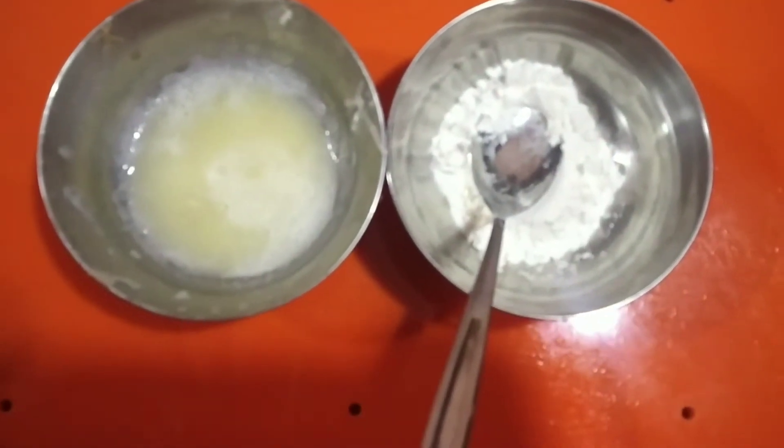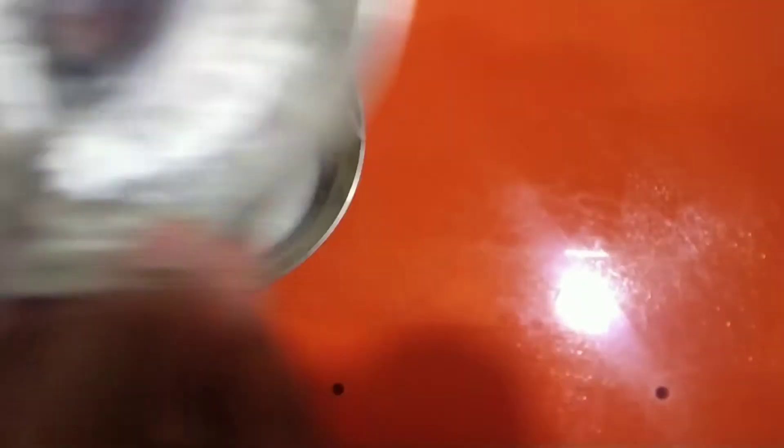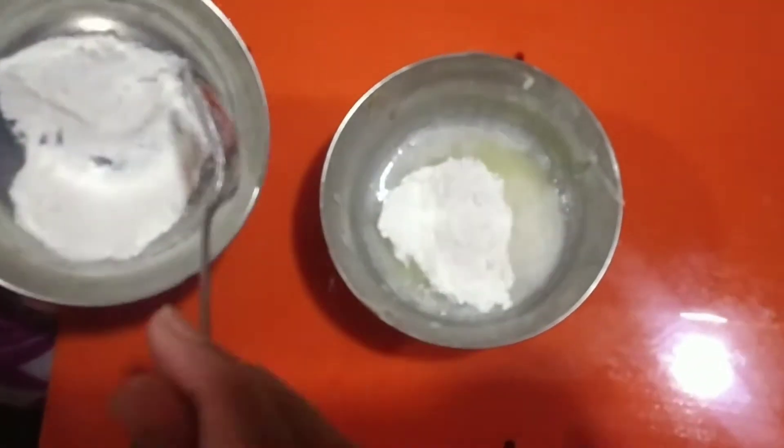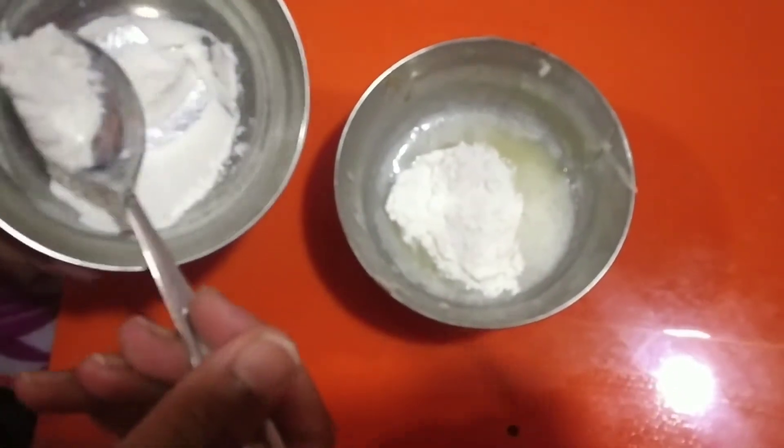Now, we need to remove 1 teaspoon of cream and paste. We need to remove the paste and mix it together.